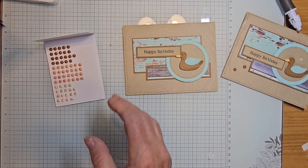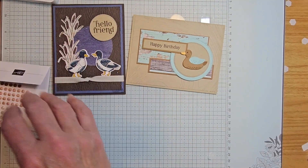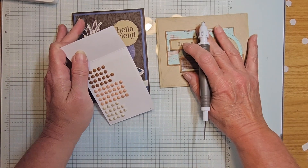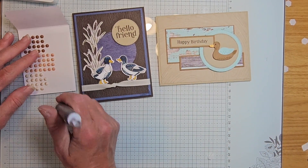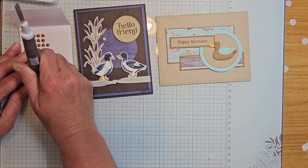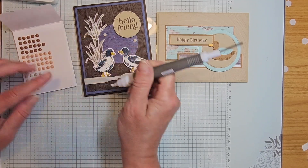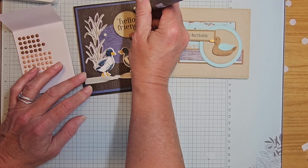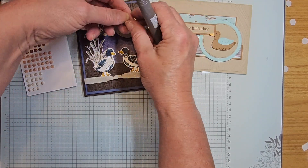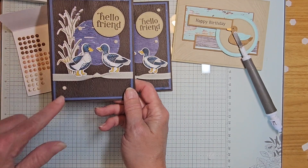Let's do the inside of our card — but first we need some embellishments on here. I didn't add embellishments to the last one either, so let's get both decorated. On this one I'm using the lighter embellishment dots — I really felt the lighter ones were the way to go with this card.